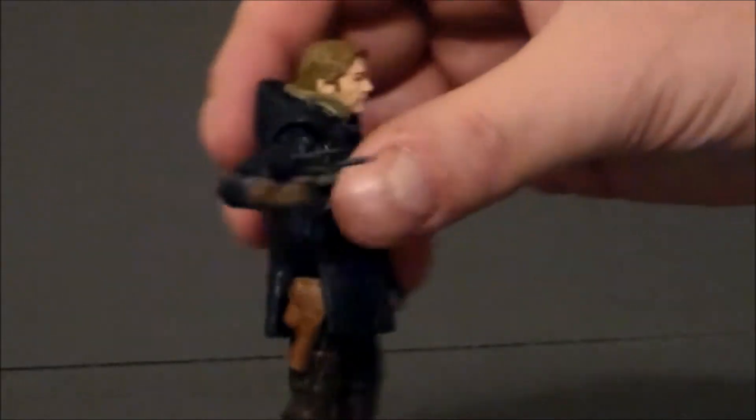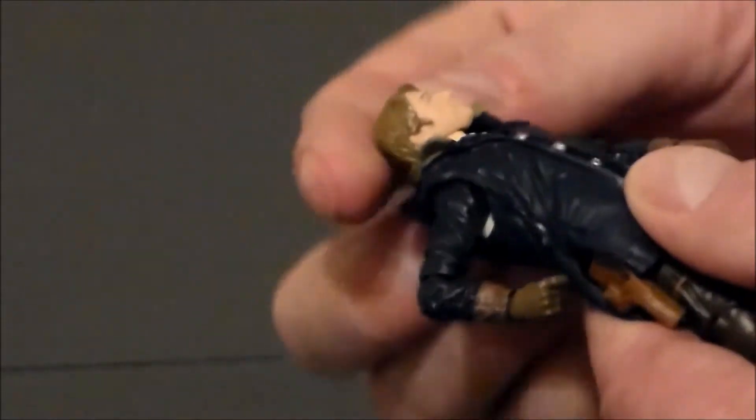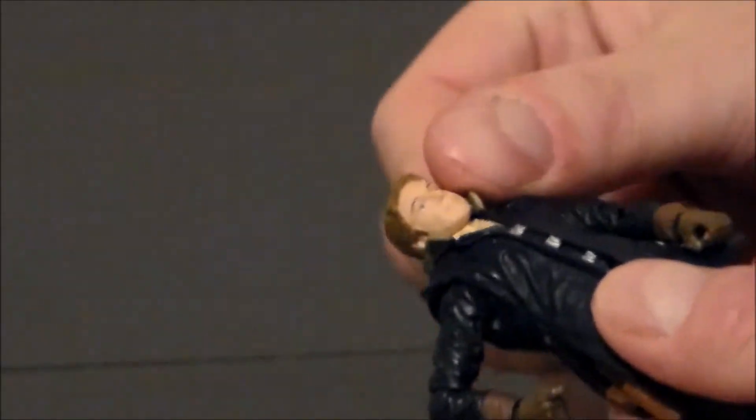You can pull the blaster out and put it into his hand, and it's actually painted pretty well — it's got some nice silver paint. The head does not look down or up at all, but moves back and forth. It is not hampered by the jacket, which is nice. There is no articulation in the waist. The arms come up pretty far and go all the way around. There is a single jointed elbow that has a twist on it, which is very cool. The hands also have a rocking motion and they also spin.